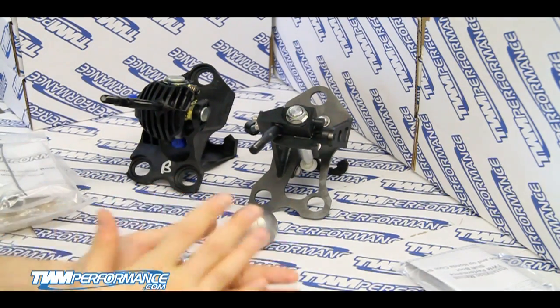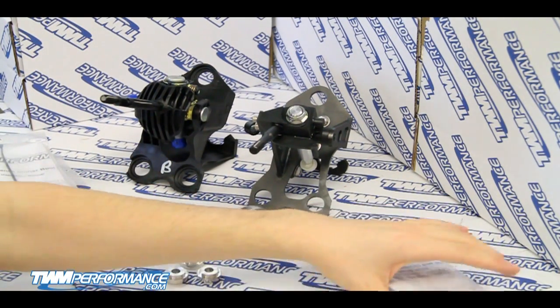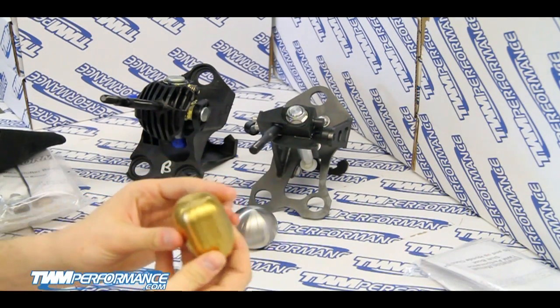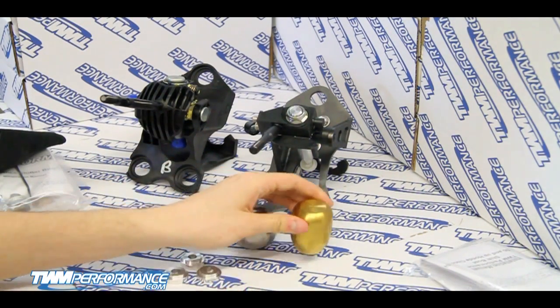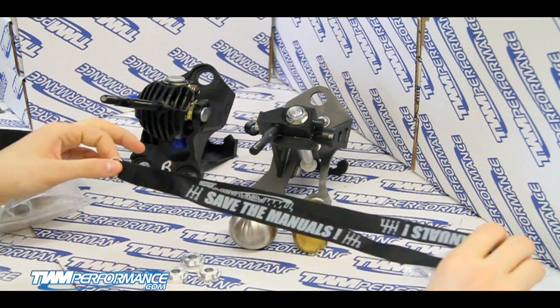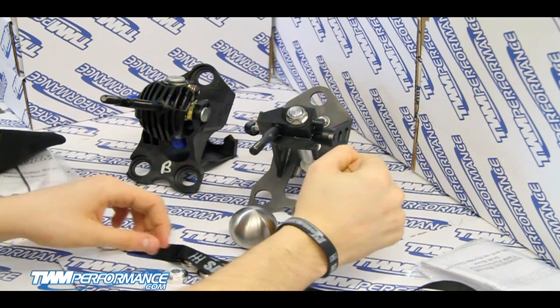We've also got the aluminum boot retainer, and we've got our Italian Alcantara shift boot, hand stitched in Quebec. We've also got a championship gold Type R knob which can be added as an extra.